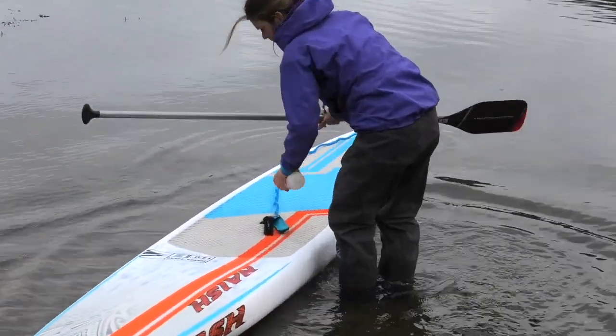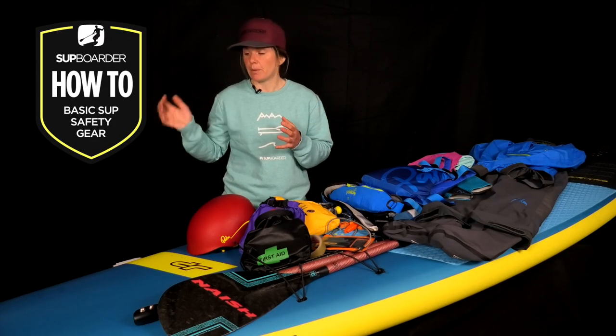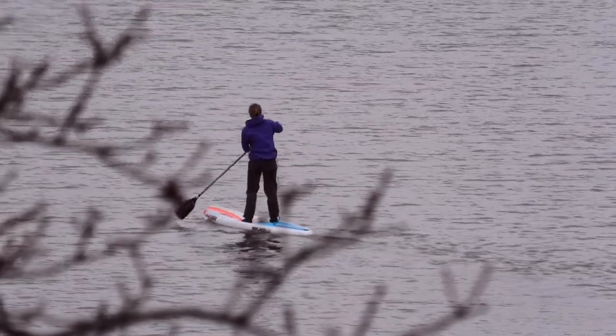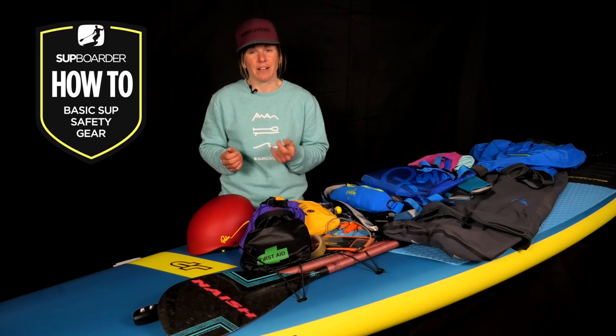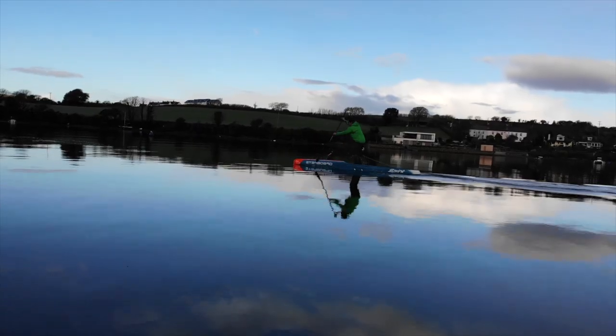Now that leads me on to clothing and what you're wearing when you go for a paddle. Because SUP is so simple — just grab your board and paddle and off you go — it can be really tempting to go paddling in the clothes you're wearing without much thought. But that can be really dangerous, particularly in UK spring weather when it's starting to warm up outside but the water temperature is still pretty cold.